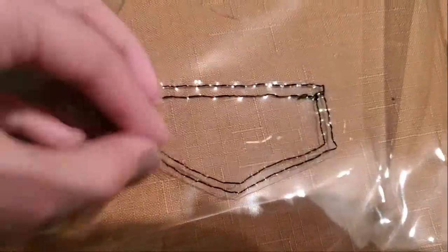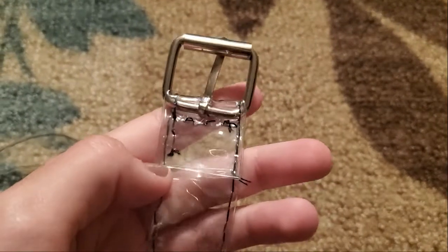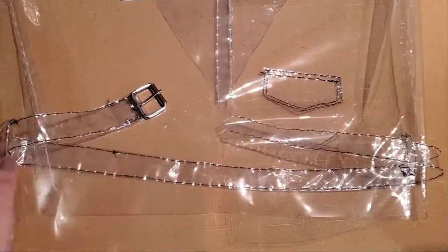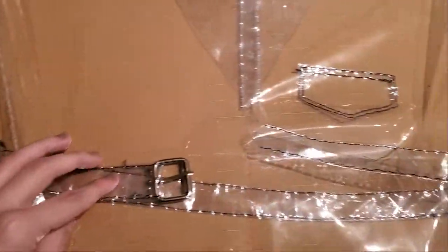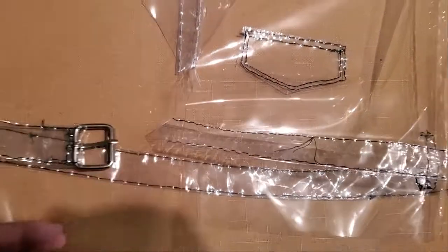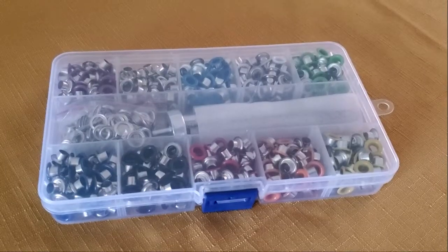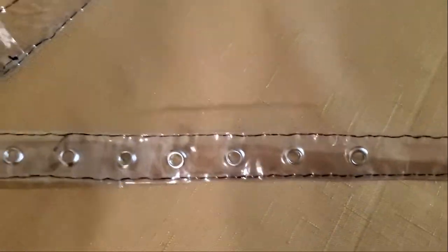Then I did the little fake pocket. Next I did the belt — I used an existing one of the same style as a guide and took the buckle from an old one. I added the belt loop holes on both sides as well. I also used the same belt to mark where I want my seven eyelets to go. The eyelets I used were 3/16ths of an inch and spaced apart evenly.